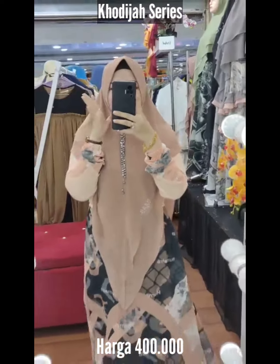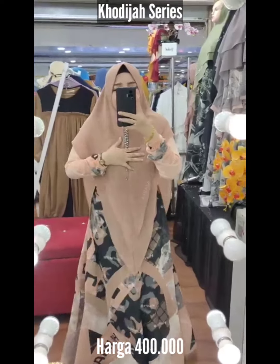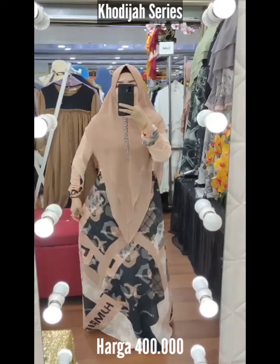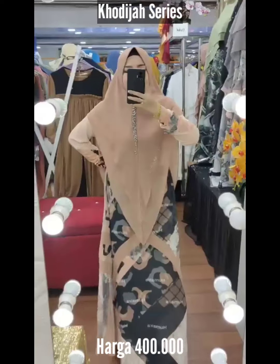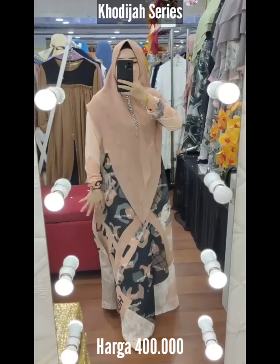Assalamualaikum, Khadija series brand Humairah. Nih Khadija ini lembut banget sayang. Seperti namanya ya, sesuai Khadija lemah lembut gemulai. Dan ini dia zeruti printing Armani Babydoll. Ada silhouette-nya, bisa dilihat bagus banget, halus banget.